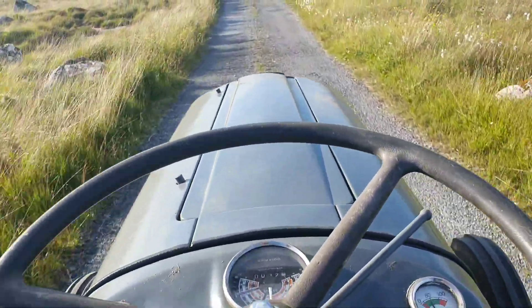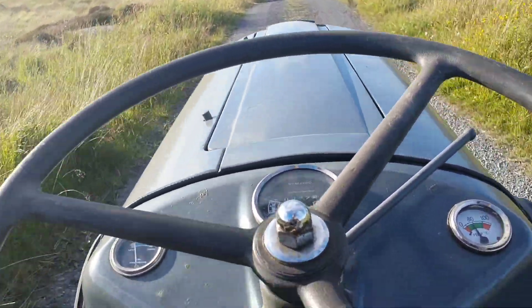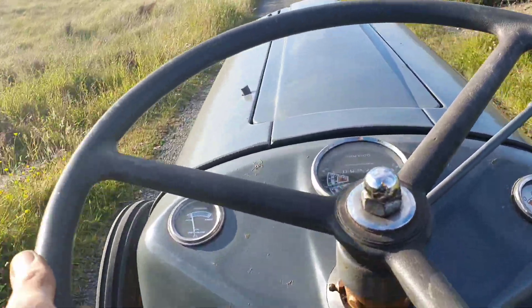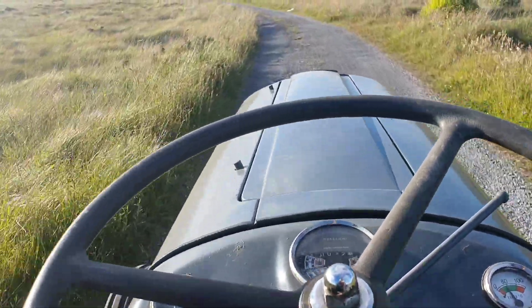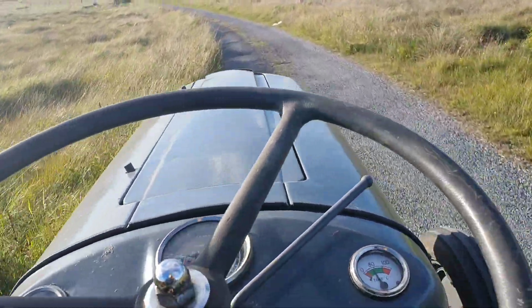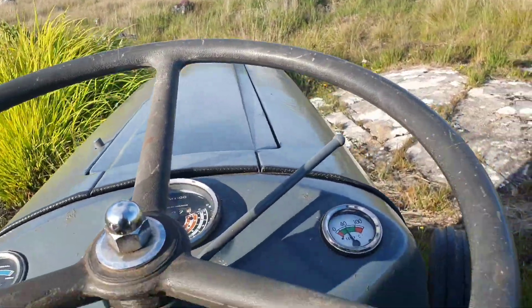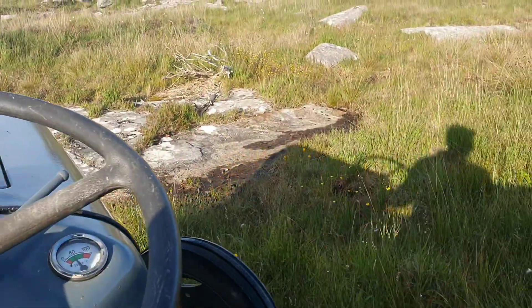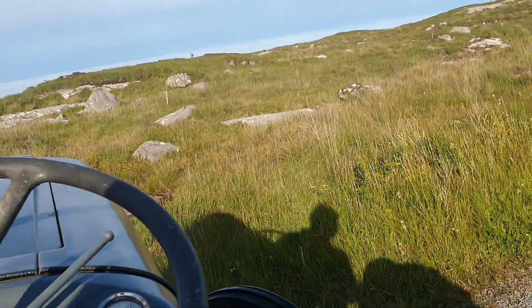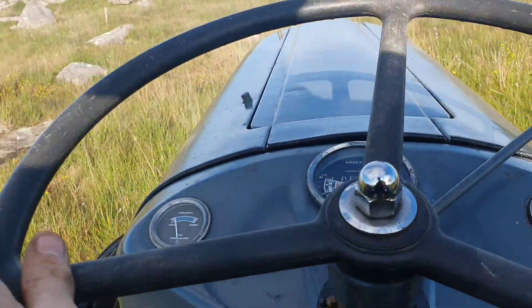What I remember a man said years ago about these gold belly TVOs is they prefer to be working — they don't really like ticking over. They're not as sweet ticking over as they are when they're working. This one hasn't missed a beat so far. I'm going to do a quick turnaround here, put it into low gear just in case — I don't know how deep these ditches are. Not going to take any chance.